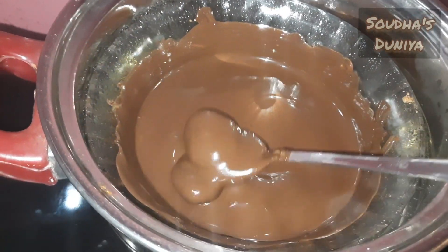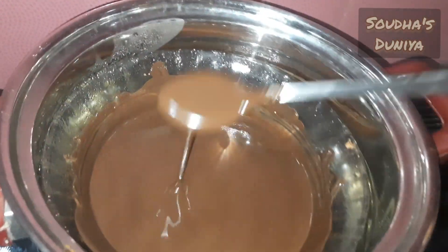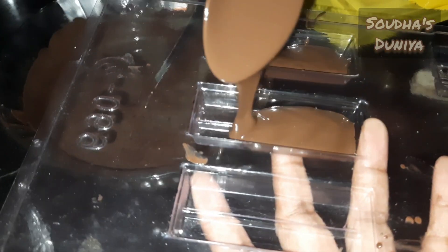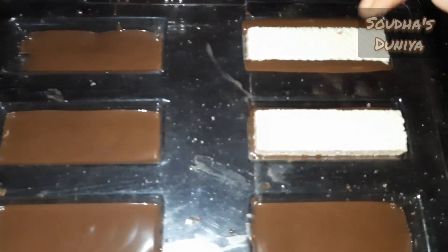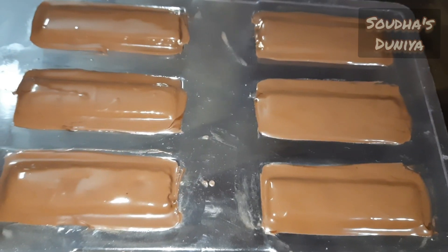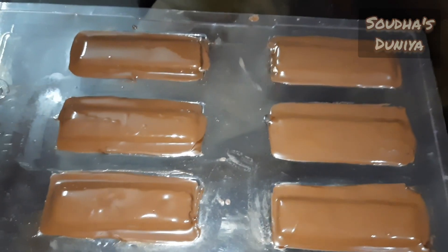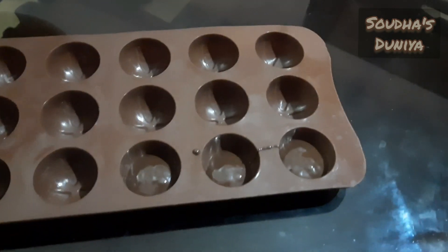Put the wafers on top and put the chocolate in. Let's make chocolate nut balls with nuts — raisins and cashew nuts.